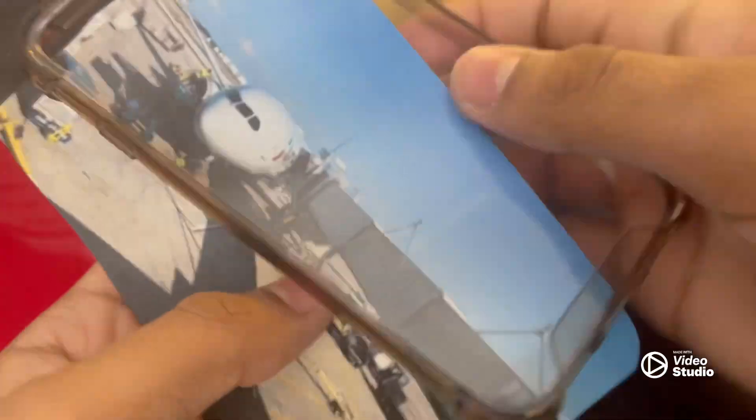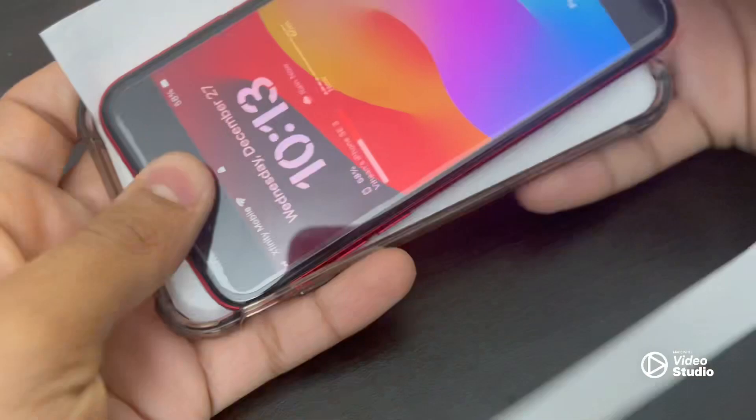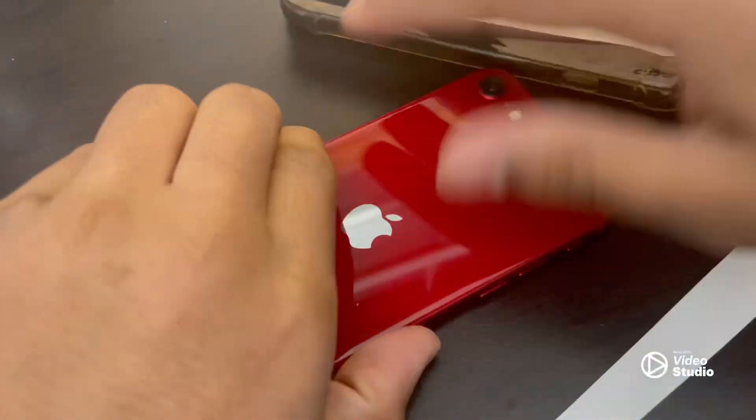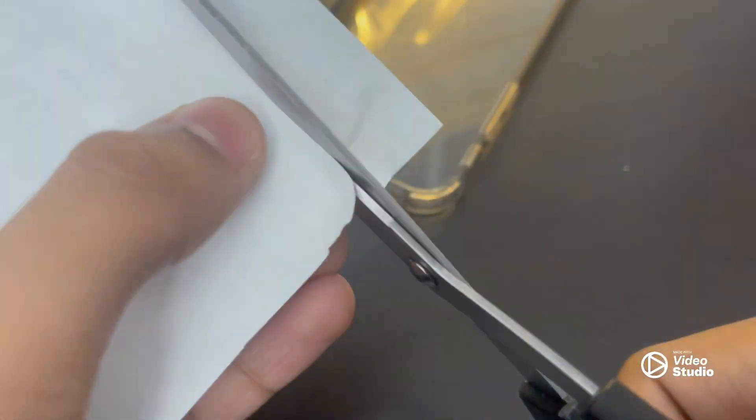The next step is to try fitting the paper inside of your phone case. Try pushing in the paper so it makes creases. With the help of the creases, you can trim down the paper and make it the size of your phone case. Try pushing in your phone with the paper inside of your case so that the creases are easier to be seen.